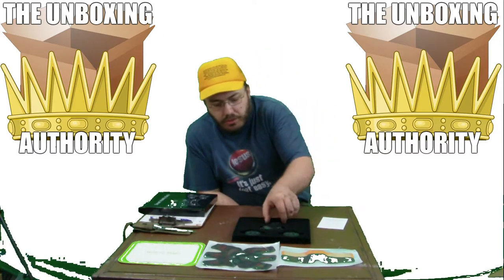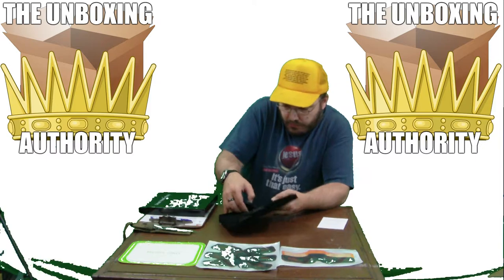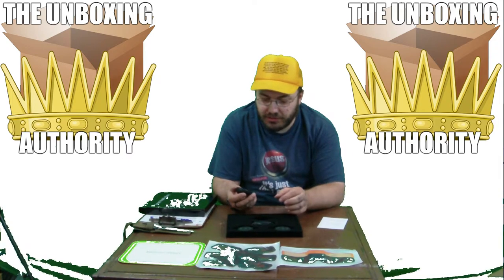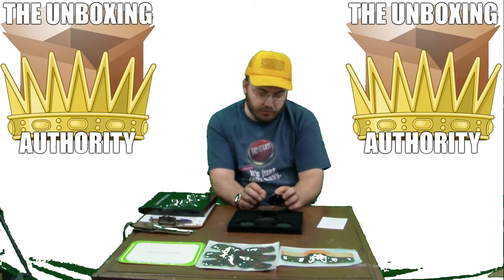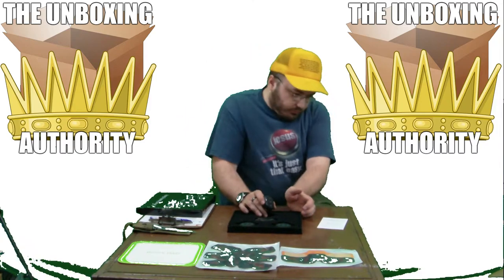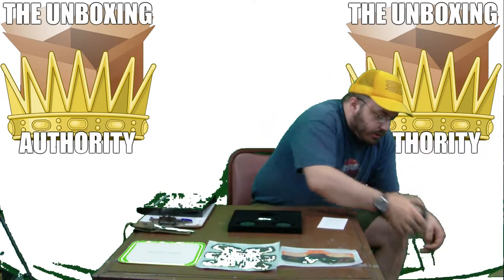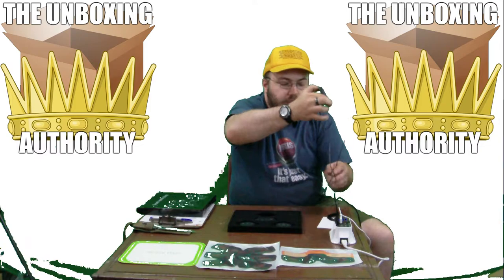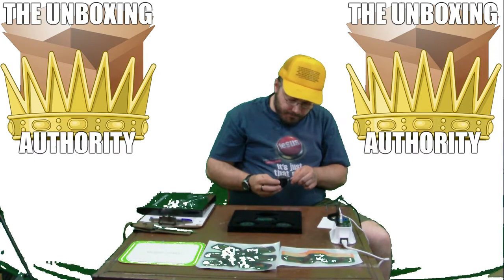It comes with these three hockey puck-like things and they're USB rechargeable — micro USB. I definitely would not turn them on until they're hooked up because you could get zapped. There's one little USB charging cable. I'll bring up my charger to see how many amps these draw, since people want to know how much power these things use.